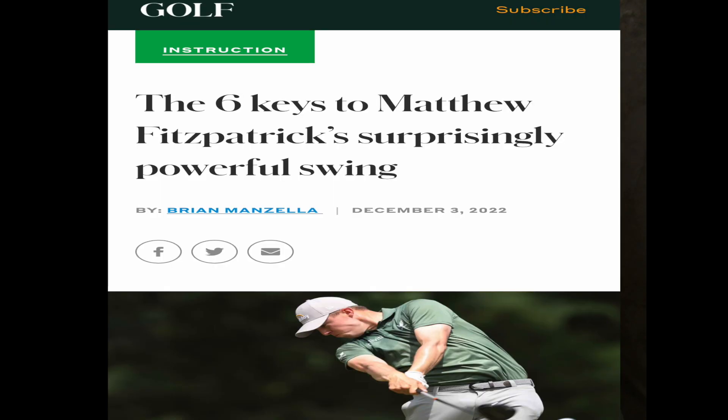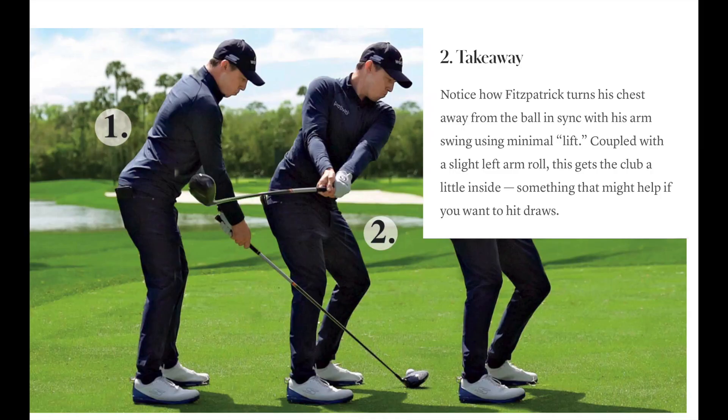Bubby's takeaway move looks a whole lot like Matthew Fitzpatrick's takeaway move. Yes, it goes inside, but Matthew Fitzpatrick did just win the US Open, so it is effective. As this golf article points out, you can take the club back inside, roll your forearm a bit, and this will help you hit draws. Bubby hits draws — it's a good problem to have, especially the high draw, which is probably the hardest shot to hit.